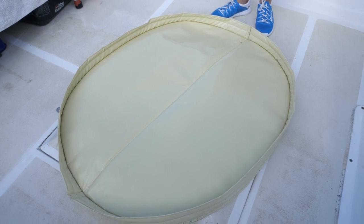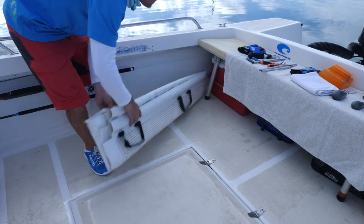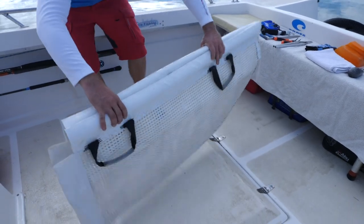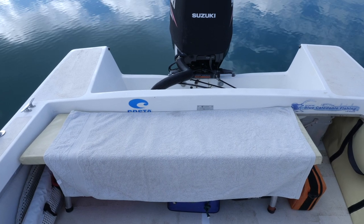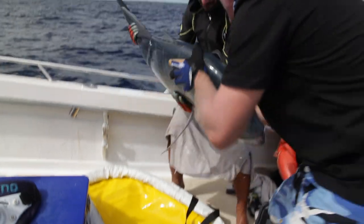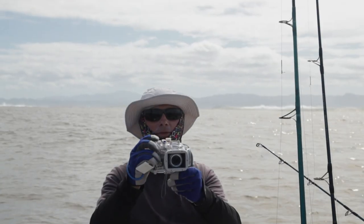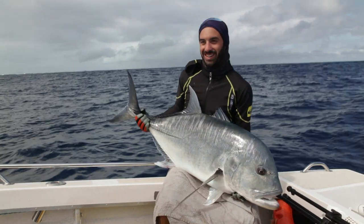Otherwise, you can also use a yoga or gym mat. A sling to bring larger fish on board when needed. If a big fish is photographed on board, a latch with towel should be placed on a feature lap to keep the fish from sliding off and to preserve the layer of mucus that covers and protects the fish.